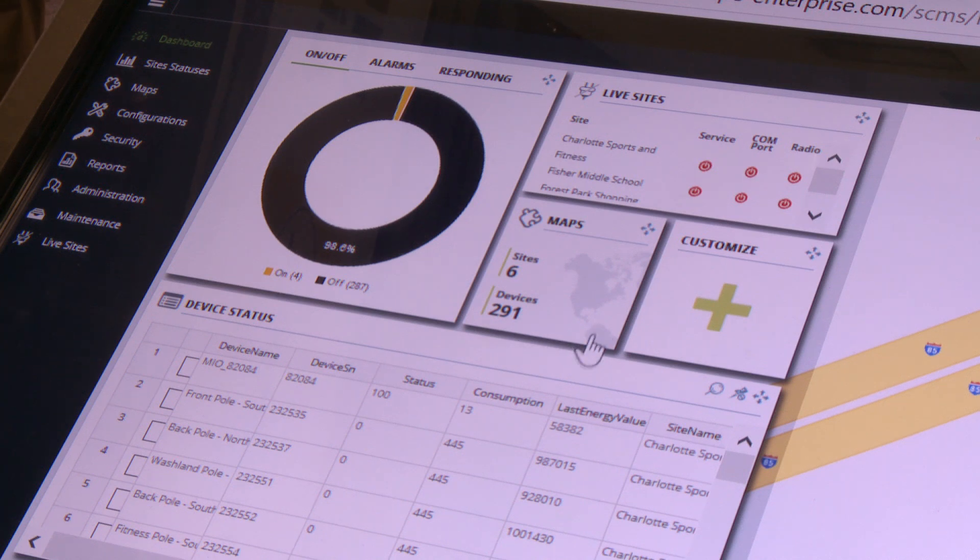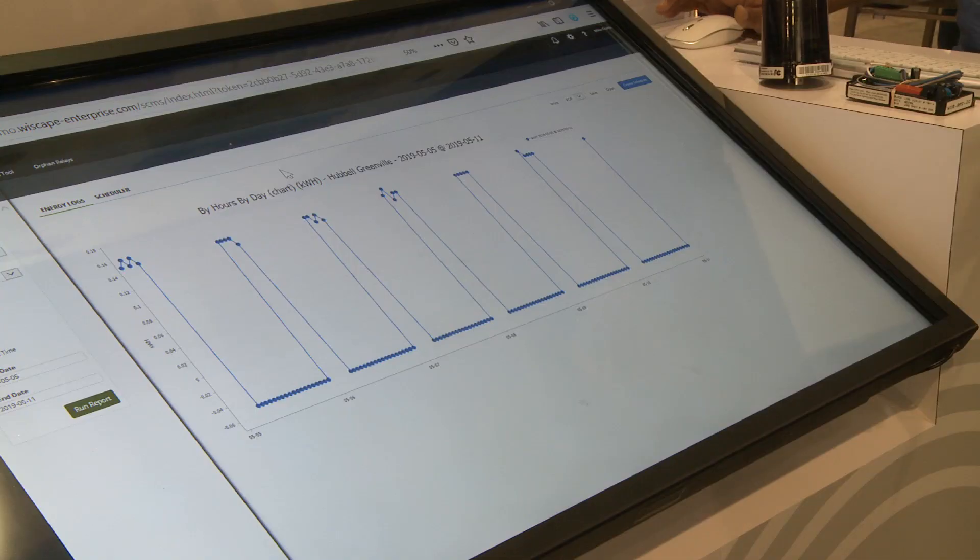The dashboard is also customizable and able to display a query of devices across the network. In this particular case we're looking at the status of all nodes across all six sites. Wyscape Enterprise enables you to generate energy reports based on a specific site, a specific device, or across all of your sites.